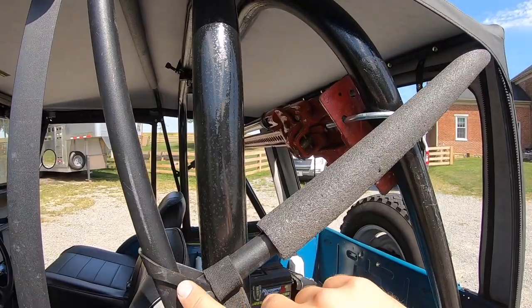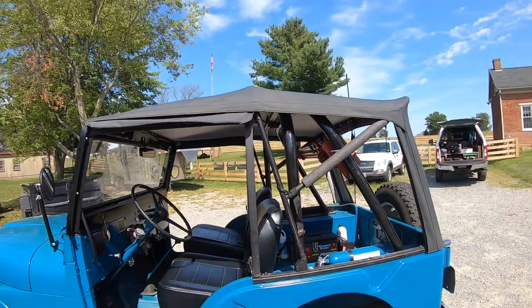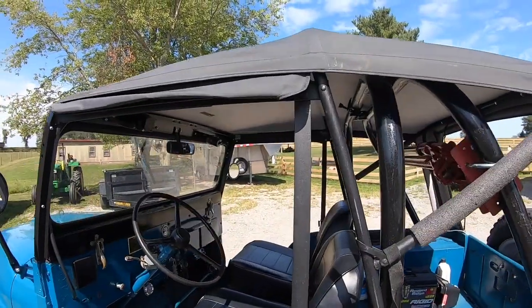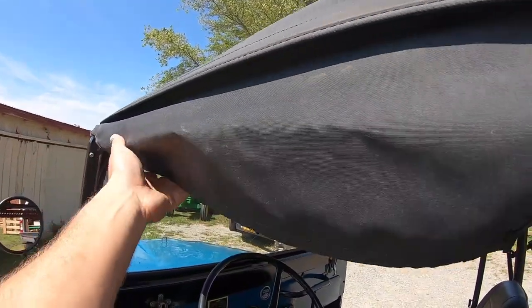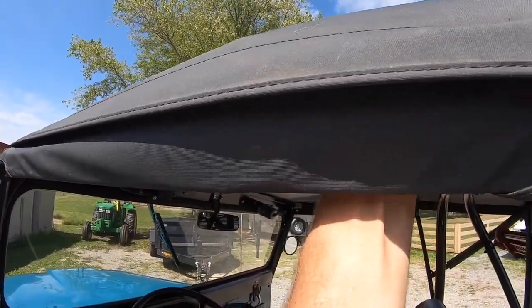As you push this up higher and higher, it puts more pressure back here and picks your top up in the air. The hard part is done — the top is starting to take shape. Now we'll take these guys here — these are just Velcro — and it just sticks back over onto itself just like so. Same for the other side.